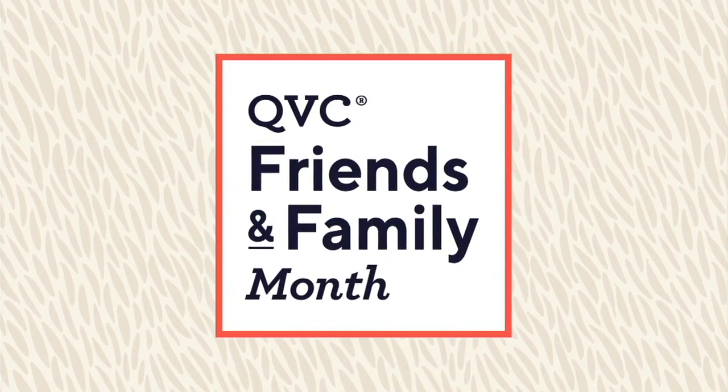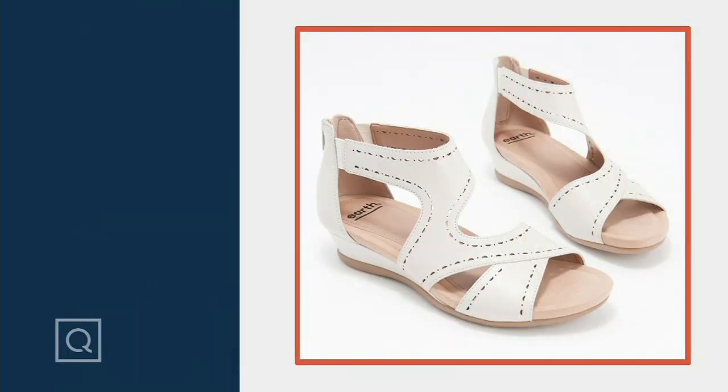Six easy payments of $12.25 plus free shipping and handling. Don't forget — medium and wide, whole and half sizes — and free shipping and handling for this whole show. These are still to come, about 20 minutes.